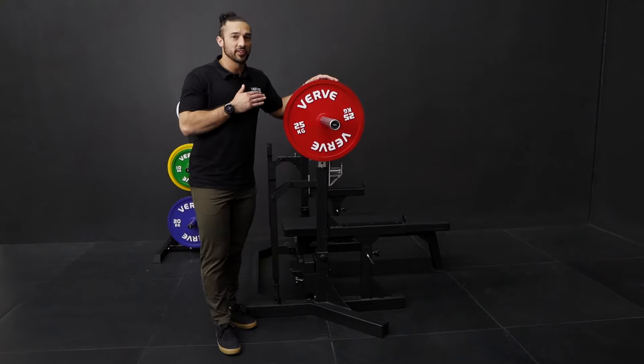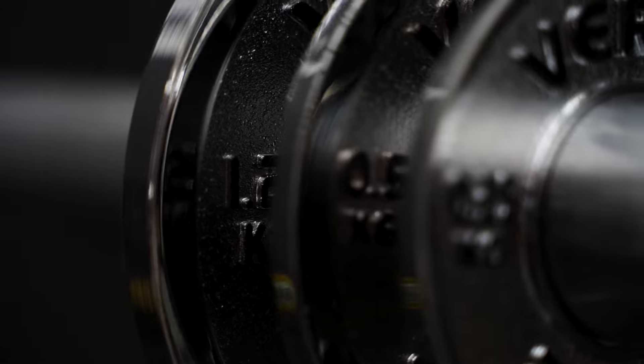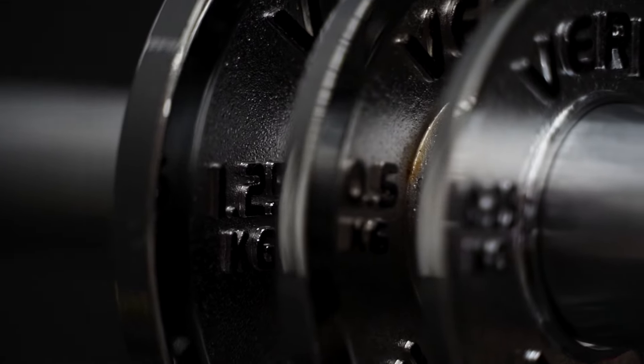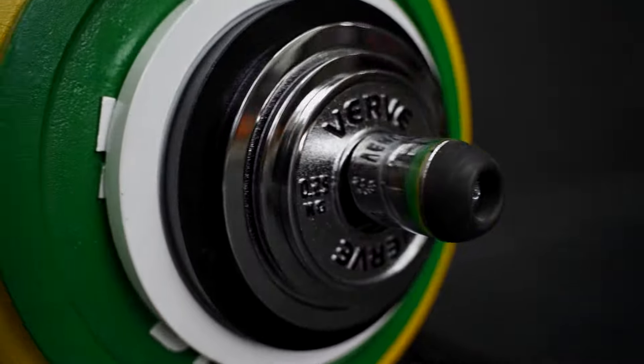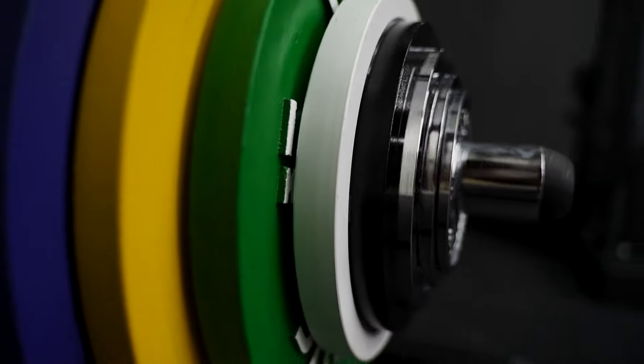We made sure that the manufacturing of these plates met all the IPF standards. These plates actually have a 0.25% or 10 grams of tolerance of their actual weight. We made sure that each color and size would be in compliance with all the IPF standards.